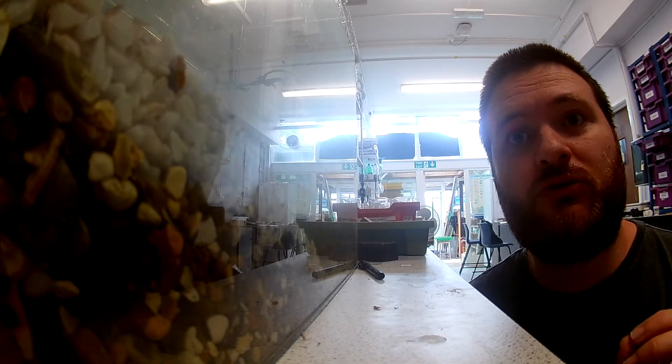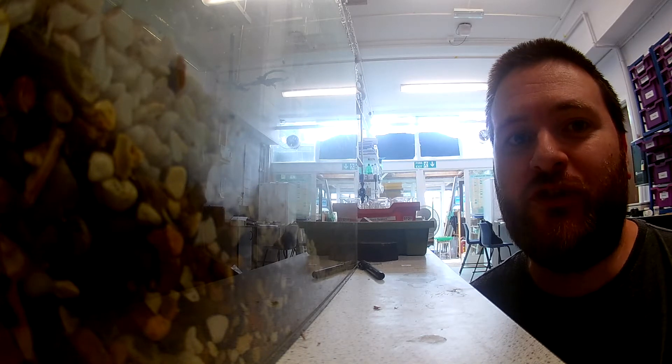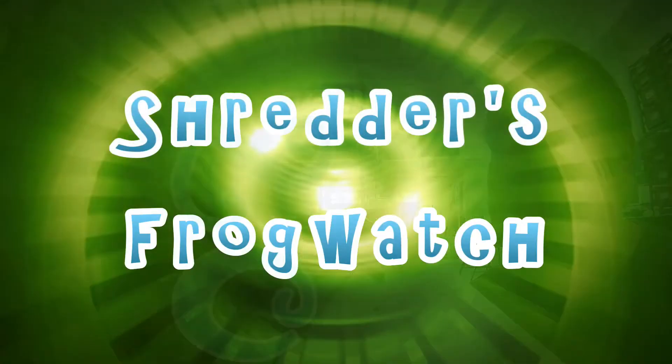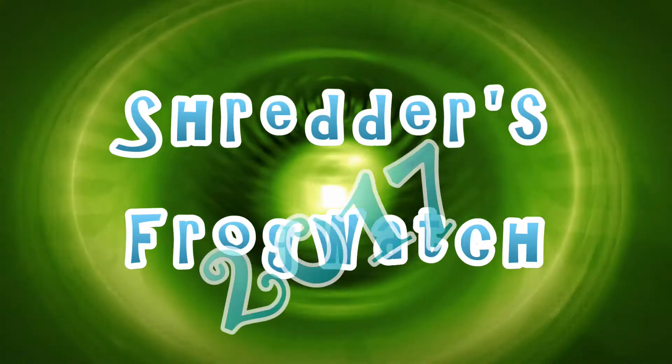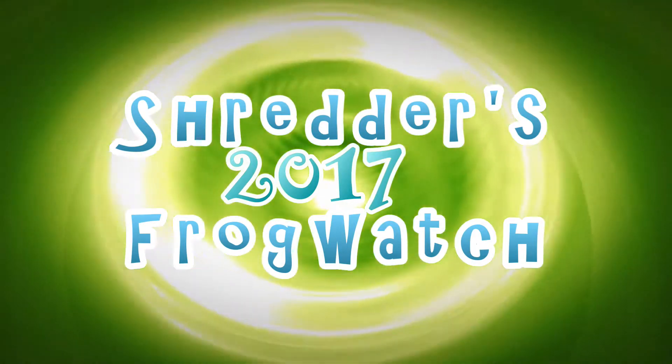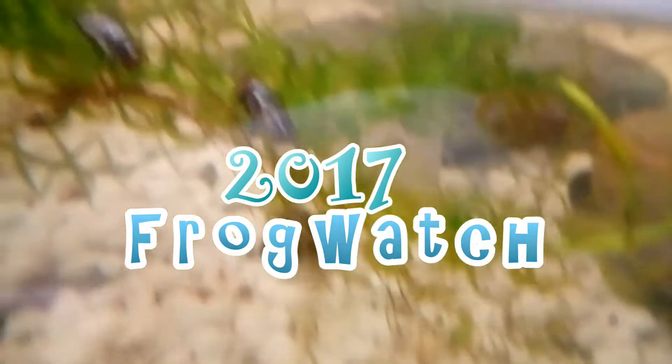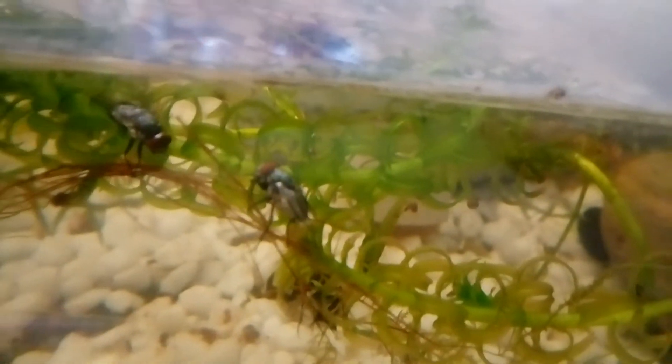Over the last couple of weeks I've been supplementing the frogs' usual cricket diet with some maggots. Now there is a downside to feeding frogs maggots - let me show you. Maggots are the larvae of flies, in this case the green bottle fly.